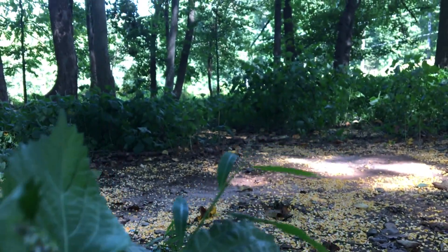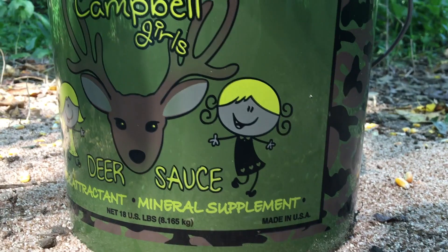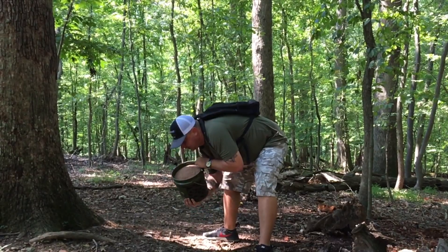Camel Girl's Deer Sauce is made to attract and feed deer. Placing the sauce out all year will definitely aid in a healthy and massive deer population in your hunting stand.